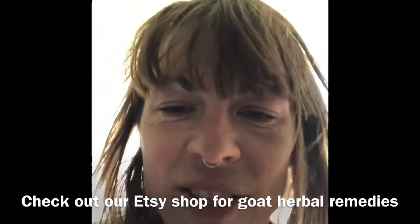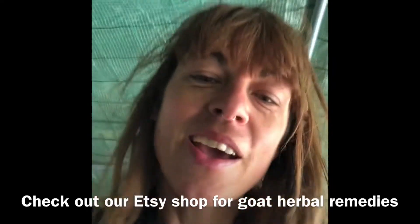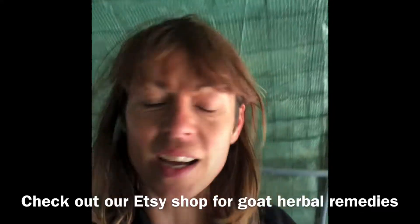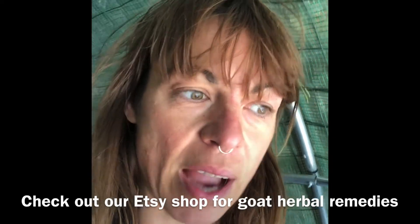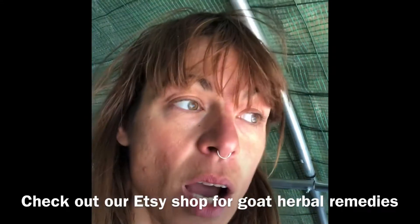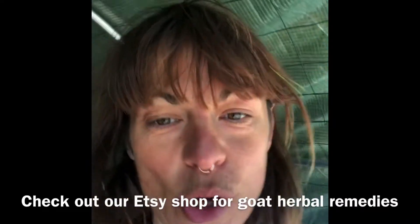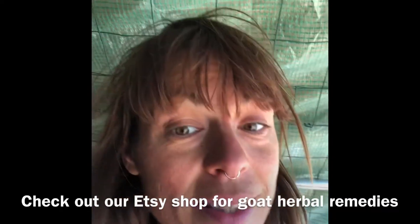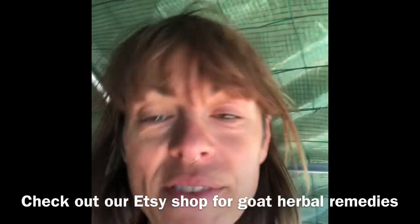Hi, welcome to Pépinière source de la Tranquillité, the nursery of the spring of tranquillity. Today I'm mucking out the goat pen, and I've had quite a few people ask me if I know of a way of stopping goats from eating the bark around trees and all the leaves of bushes. I don't have a way of stopping them, because you can't stop a goat from doing something it really wants to do, but I have a way of discouraging it.